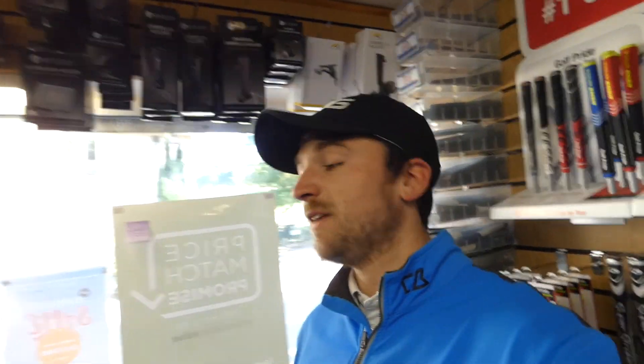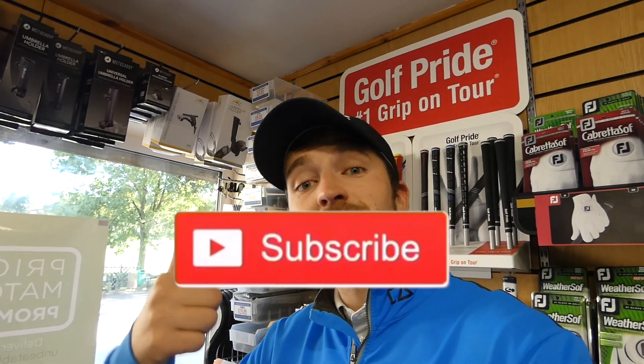So there you go — that was my first opinion on the Titleist TS drivers, more specifically the TS3. If you've enjoyed this video, could you like, share, and subscribe if you're not already. Thanks for watching. Cheers.